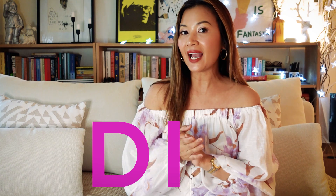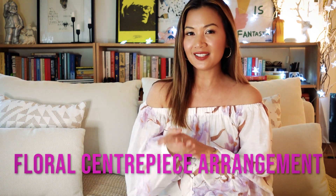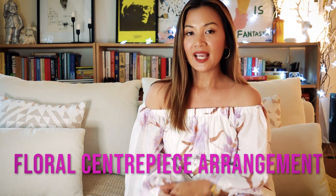Hi everyone, it's Meredith George, welcome back to my channel. For today's episode we're going to do a flower arrangement. I have a very special guest, her name is Carla of Number 28, she is a freelance florist. She's going to teach us a DIY floral centerpiece arrangement, especially for this Christmas season or any other special occasion you can do at your home. Introducing my good friend Carla!